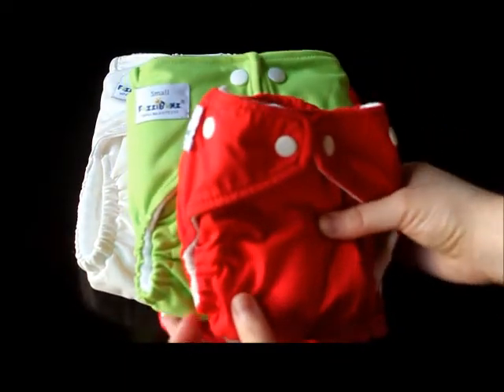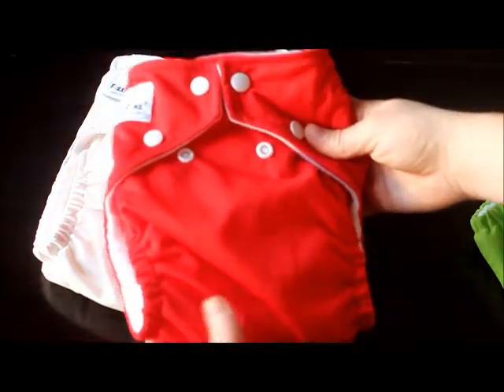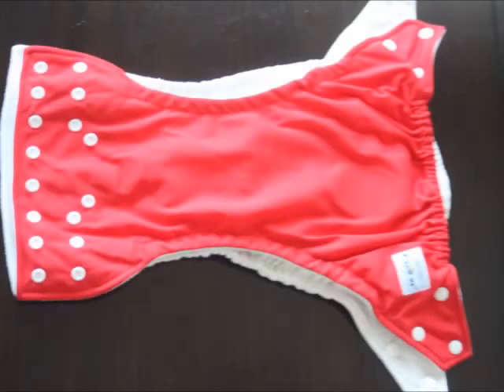In our family, my daughter has been in the medium for a very long time, so the medium is definitely a good size if you anticipate your baby being in that 15 to 30 pound range for a while. Also, the size large perfect-size diaper actually gives you a bit more coverage than the one-size diaper, so if you have larger babies, that's why a perfect-size might give you a better fit.